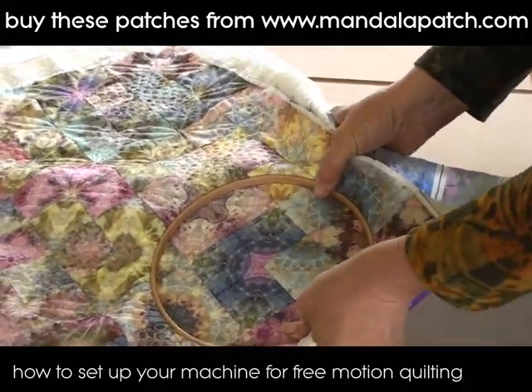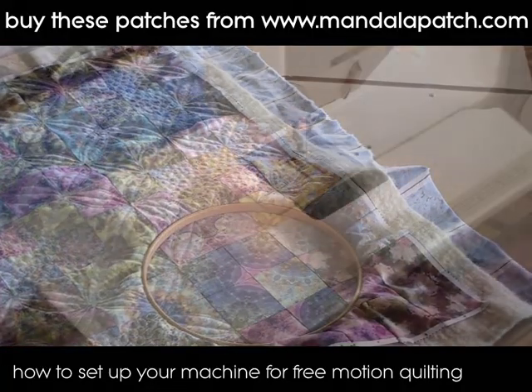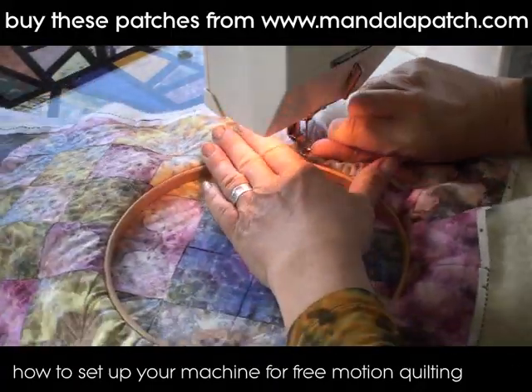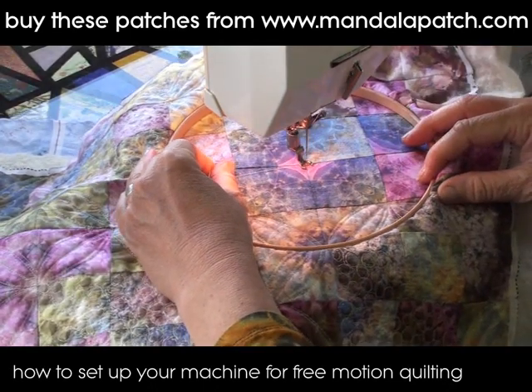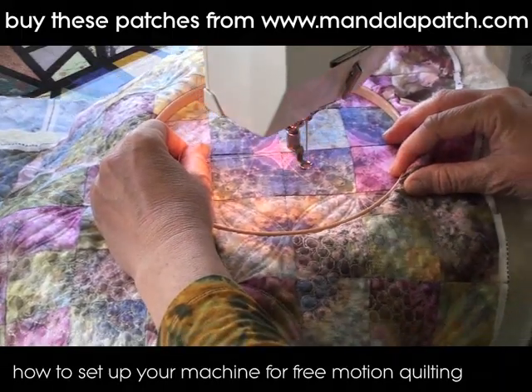You don't get any ruckles or puckles on the front or the rear surface when you're doing this, and it gives you something nice and easy to grip hold of so that you can maneuver your fabric quite accurately beneath your needle to form your patterns. Lower your foot just as you would normally and then move the fabric underneath the needle.